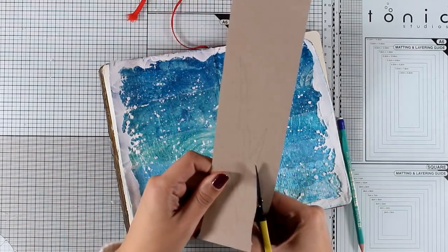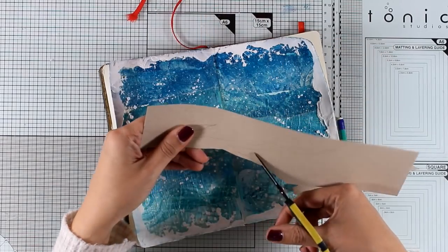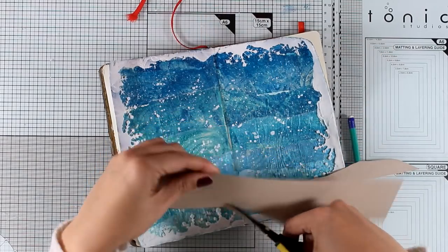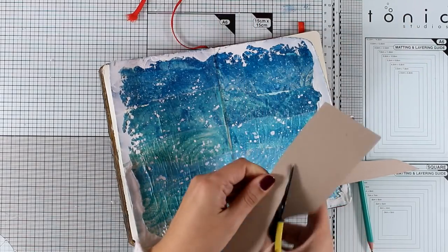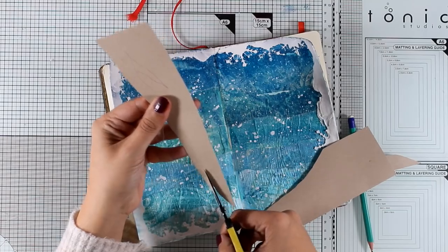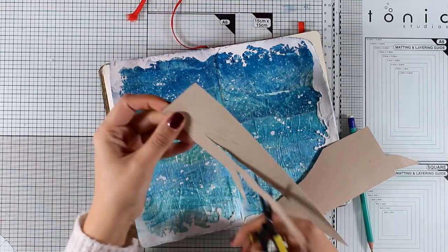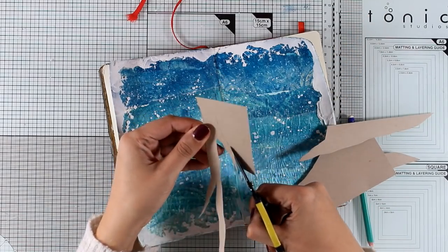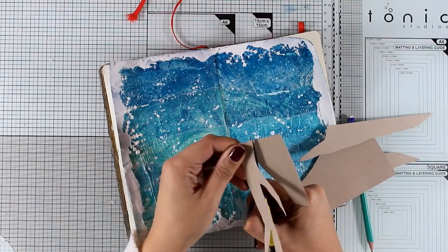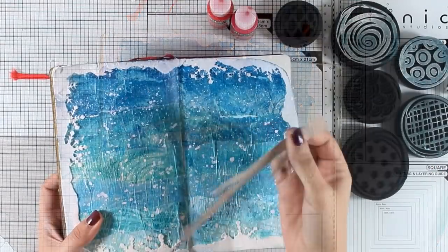I'm using scissors to cut the branch out. I placed the cardstock on top of my layout to get a rough idea of how long it should be — it needs to start from one page and go all the way to the other. Collage is one of my favorite techniques; I always like to create focal points on separate pieces of paper and then stick them on top of my backgrounds. Here's my branch, ready to go.